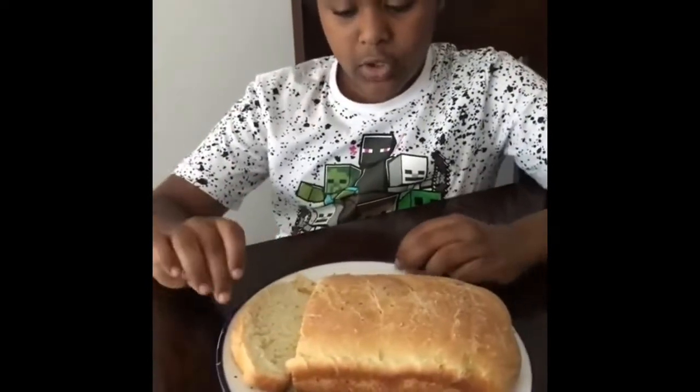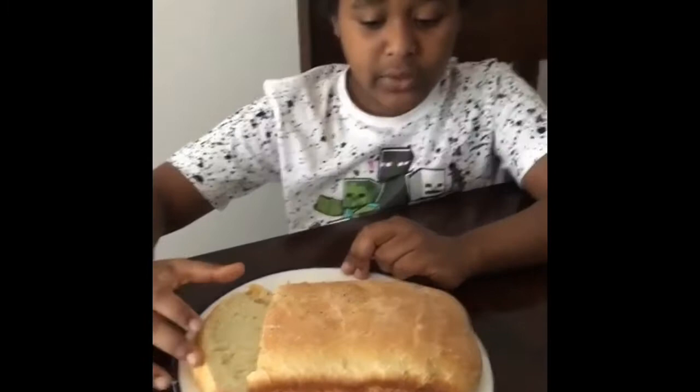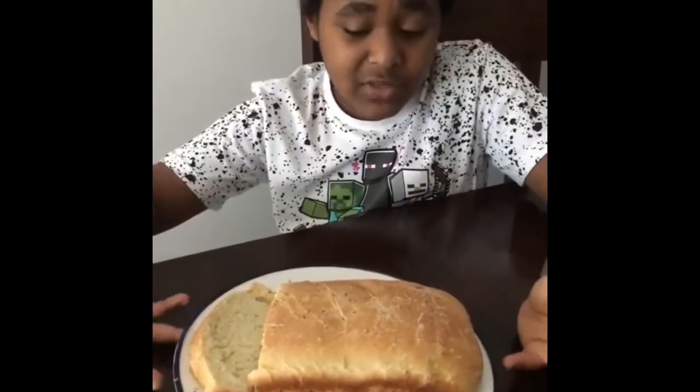It has a nice texture. It doesn't have any sugar. If it was very sugary, it would be basically just cake.